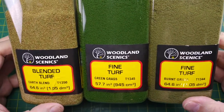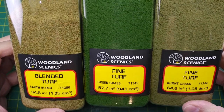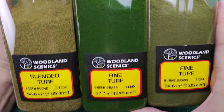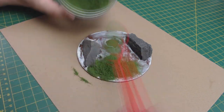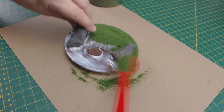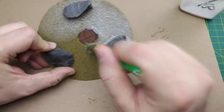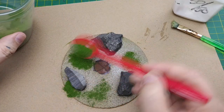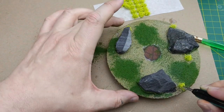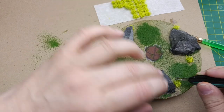I suggest using a variety of colored turf, whether homemade or store-bought like these great colors from Woodland Scenics. I recommend using at least two different colors or shades to add some variety to your base. We cover the tacky glue with our turf using two or more colors — don't forget about the outside edges of the base and under the edges of the rocks. After the first layer is dry, we saturate it with a 50-50 glue and water mixture, then sprinkle additional colors of turf. While the surface is still wet, we can add some Army Painter meadow flowers for an extra splash of color.